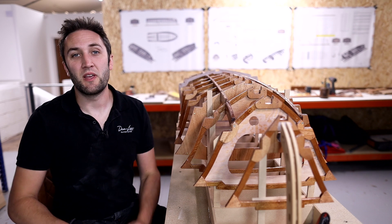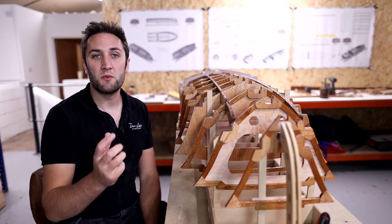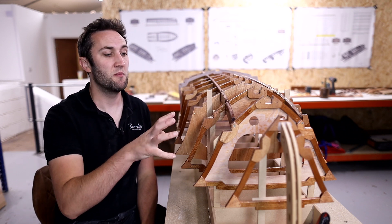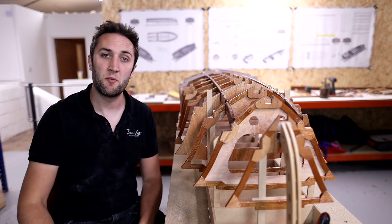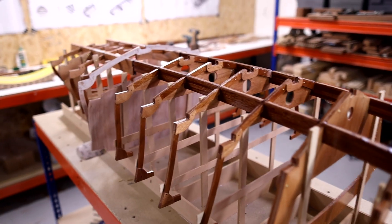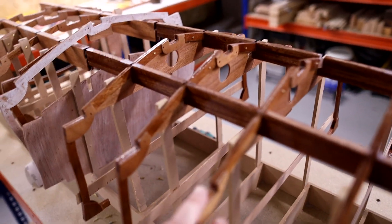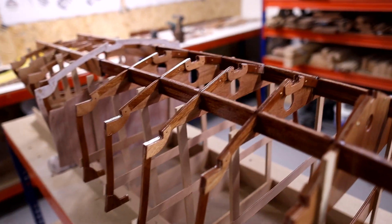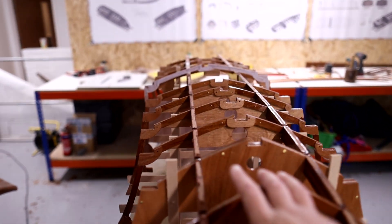Welcome to the channel. In this series we are building a quarter scale version of a new boat design called Temptress, which you can see next to me here. In the previous video we were doing epoxy coating of all the parts ahead of a big glue up. I took it to a show last week and had it on display, and I kind of messed up with the timing of stripping it down.